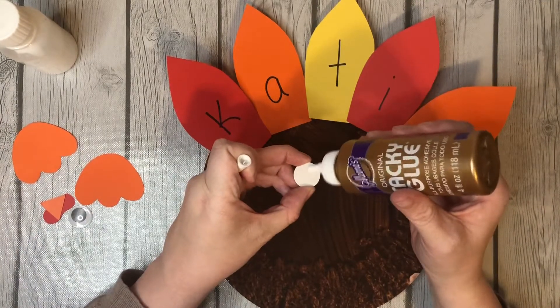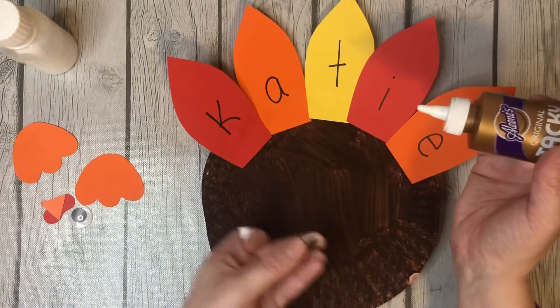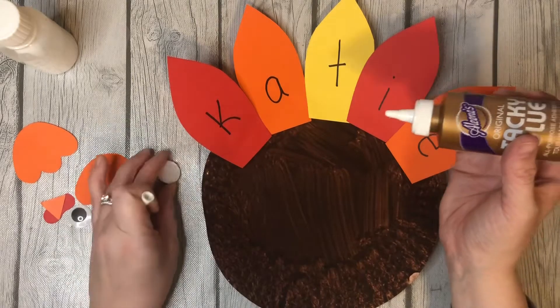Often I'll put glue on the eye and then hand it to them and then they'll put it wherever they want. It's really cute where it ends up.